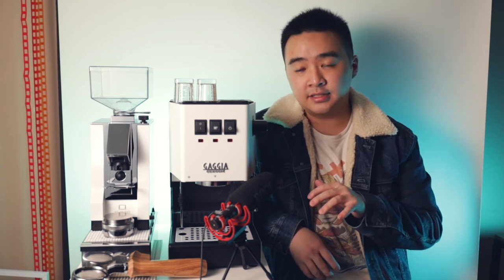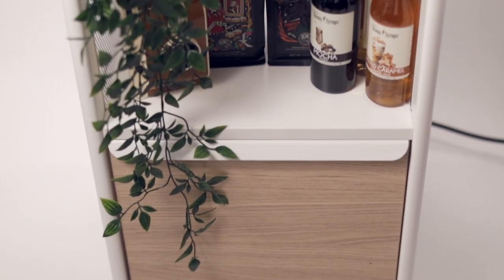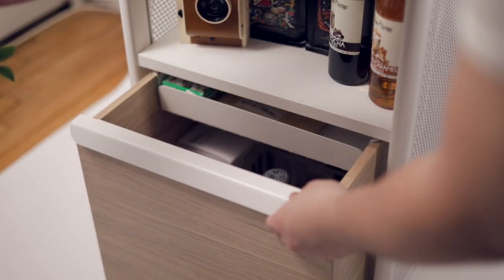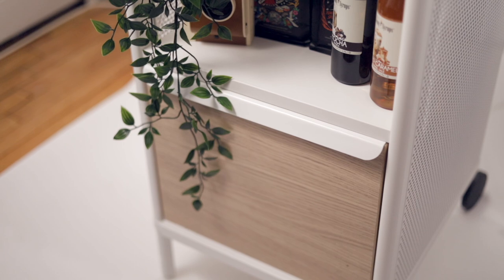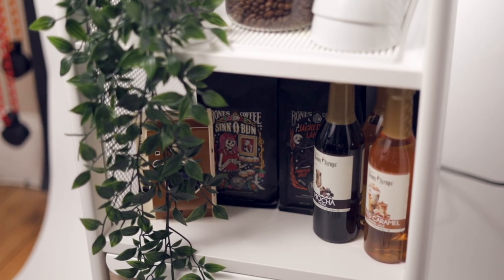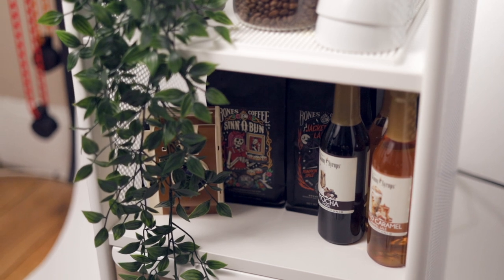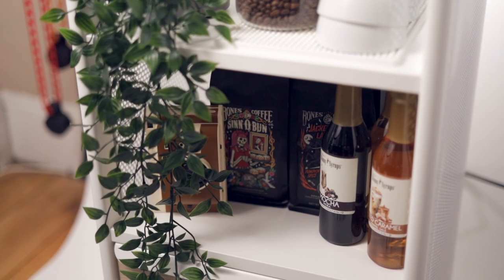The build quality of the storage unit is solid with lots of metal, especially for an IKEA furniture piece. It features a nice soft-close drawer in a light wooden color and an adjustable height shelf underneath. In the bottom drawer I've got some decorative coffee bean packages, syrups for flavored drinks, and my instant camera that I'll occasionally use to snap a photo of a latte.